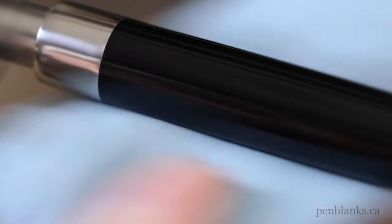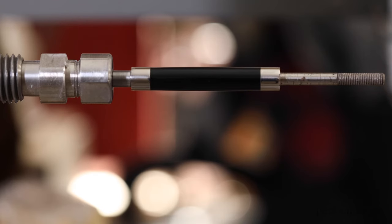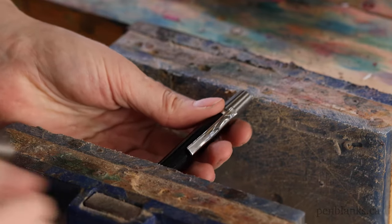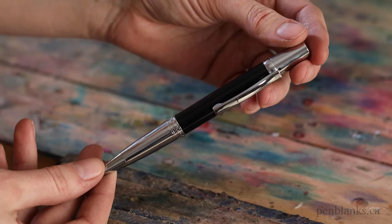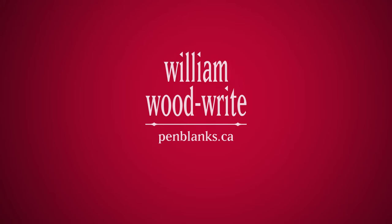I do two coats for good measure. And it's done! This process takes time, but if you're a perfectionist like me when it comes to your finish, it really makes a difference. If you've got any questions about this method or have some tips of your own to share, leave us a comment below. Thank you for watching and don't forget to share and subscribe!